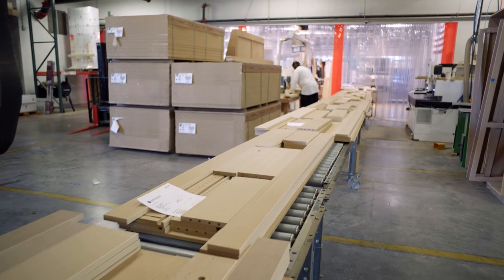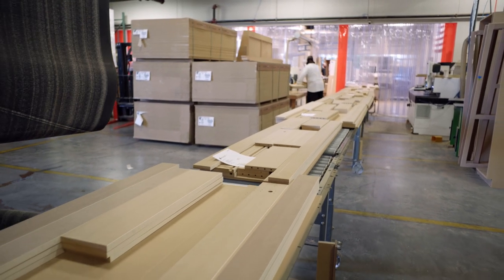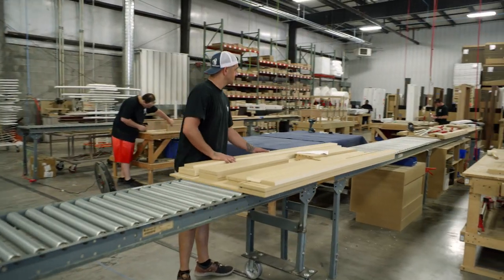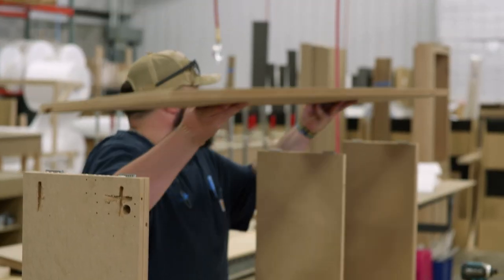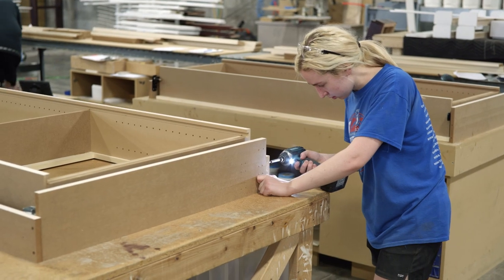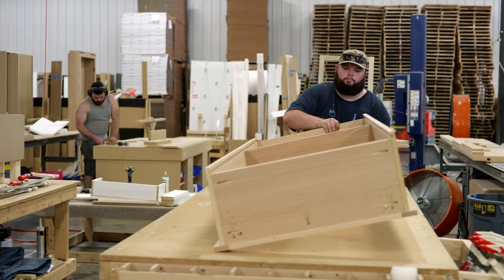If you've ordered an unassembled door, we package all of the cut components along with our patented hinge system and other hardware and ship it to you as quickly as possible. If you've ordered a preassembled door, those components are handed off to our builders, who put together the main bookcase or cabinet portion of the door as well as the jamb per the specifications of the door you designed.